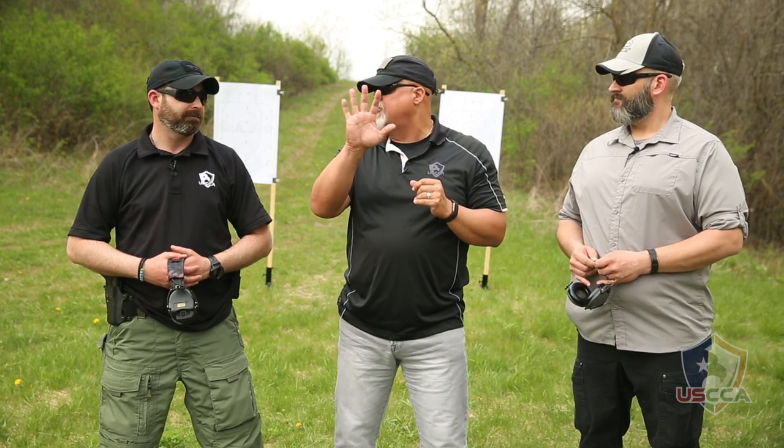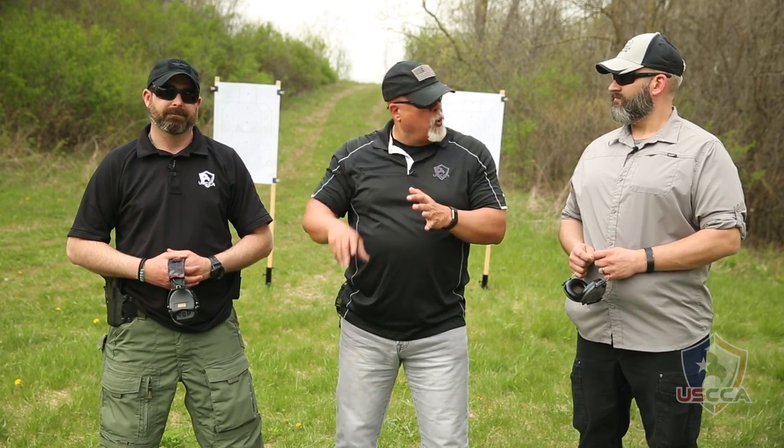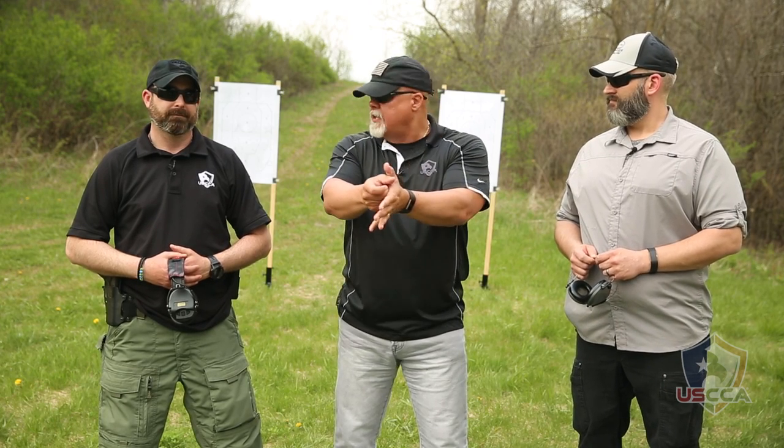We're going to shoot five strings for a total of 15 rounds. We're going to come from the holster — quick draw and acquire the target. Target picture, sight picture, sight alignment, everything going: front sight, one round on target, follow the target to the ground, scan, safe, holster. That's the first string.